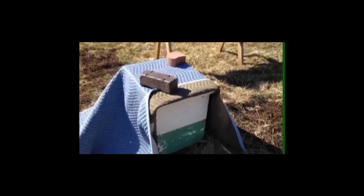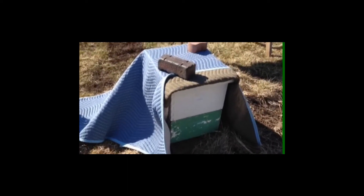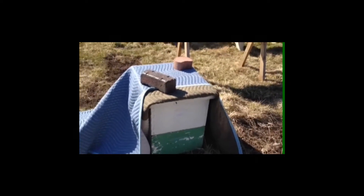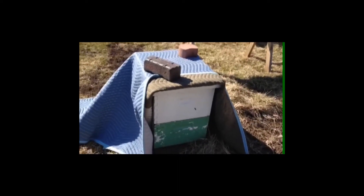Here's a beehive that I have covered up just to test it, to see if a blanket at night would help. As you can see, we're having warm enough temperatures in the daytime — in the upper 30s to 40s — where the bees are flying a little bit, but then it drops all the way back down to the teens at night.